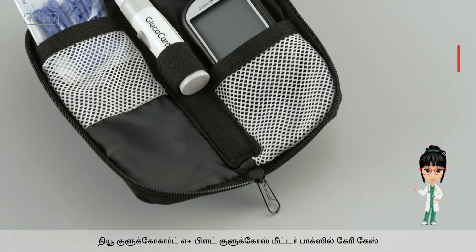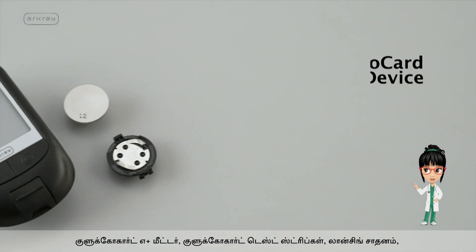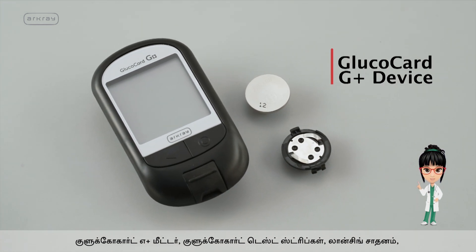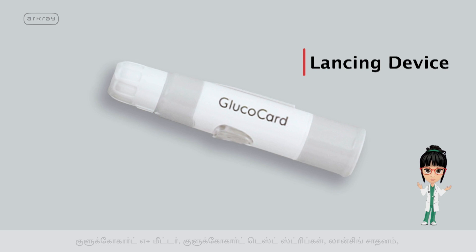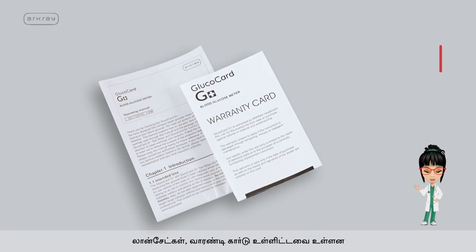The new Glucocard G Plus Blood Glucose Meter box contains an attractive carry case, R-Cray Glucocard G Plus Meter, Glucocard test strips, lancing device, lancets, and warranty card.